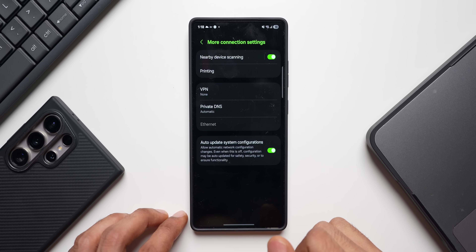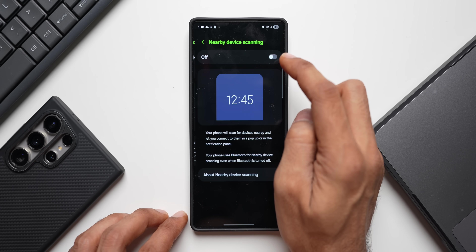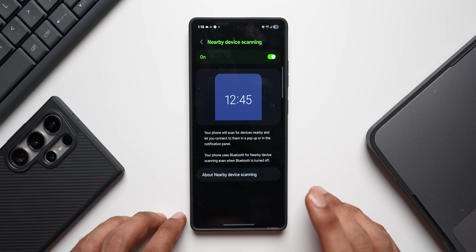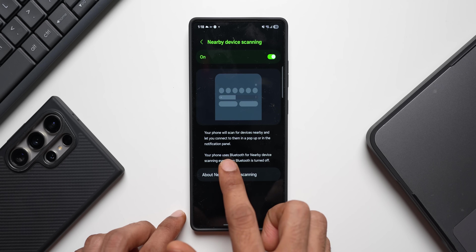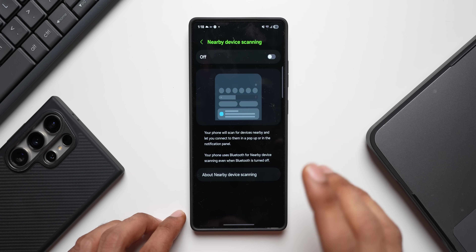Go to settings, tap on connections, scroll down, and tap on more connection settings. Here you'll see nearby device scanning — disable this. Your phone constantly scans for nearby devices to connect to, which is shown in pop-ups or the notification panel. Disabling nearby device scanning will save battery.